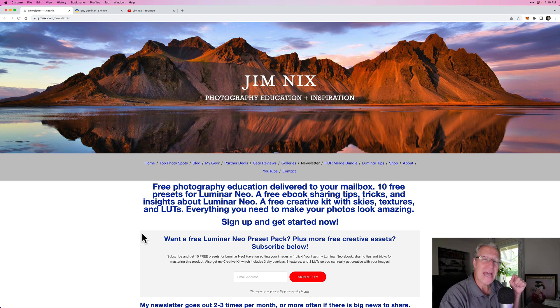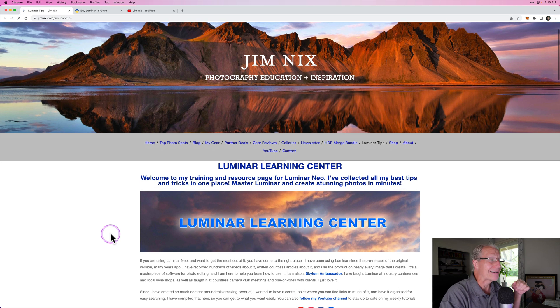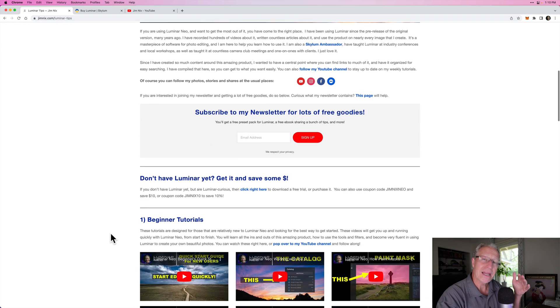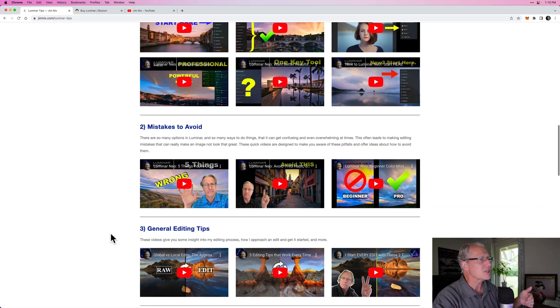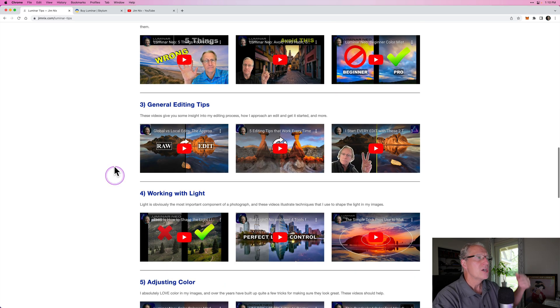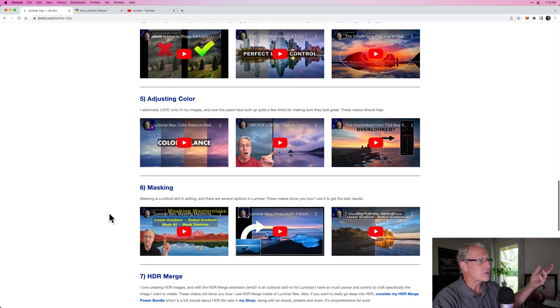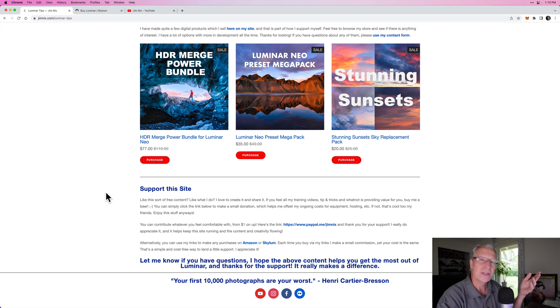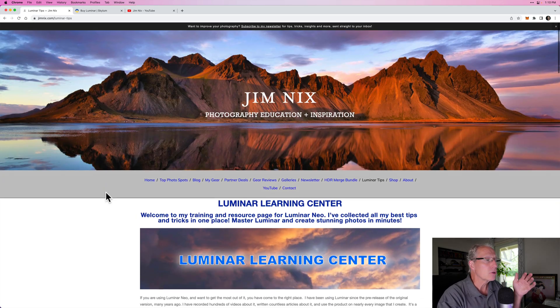The other thing I mentioned — I just added to my website — is a section called Luminar Tips. This is my Luminar Learning Center, new stuff on my website. Basically what I've done is created a logical approach to editing in Luminar using a lot of the videos on my YouTube channel. I've got a beginner section, I talk about things to avoid or mistakes to avoid, general editing tips, how to work with the light, how to adjust color, how to do masking, HDR merge, and some additional assets I sell on my website. Even if you don't join my newsletter, you can still get to this for free.